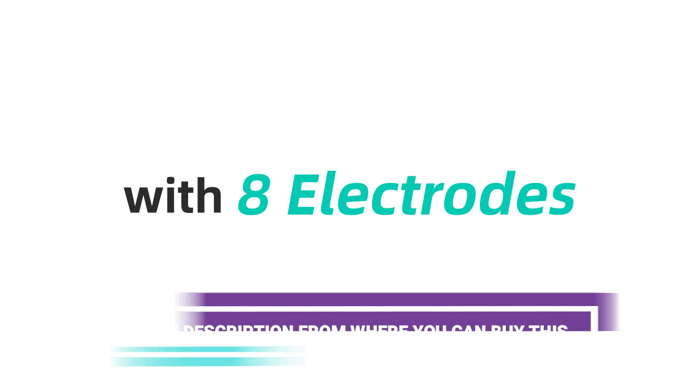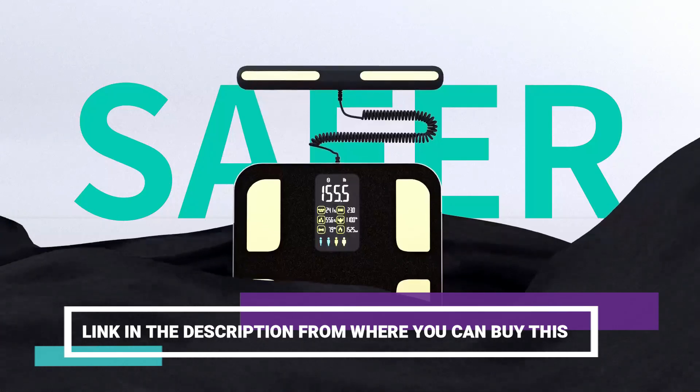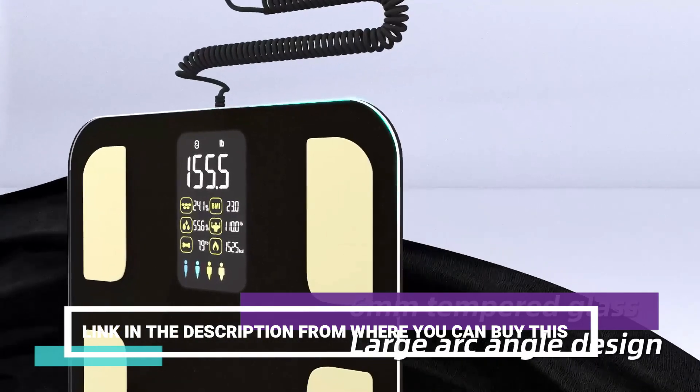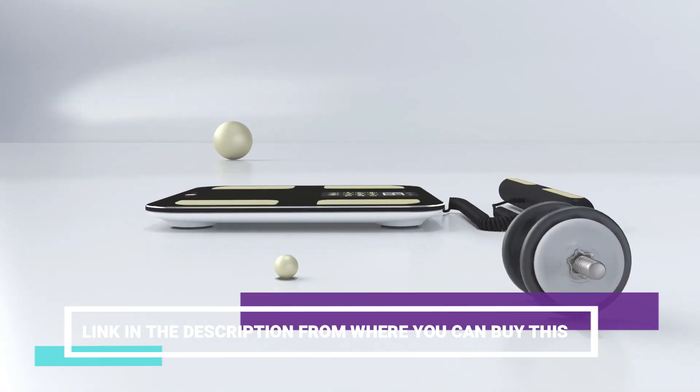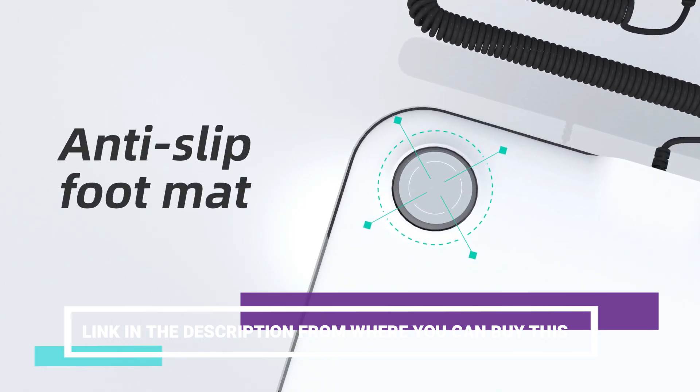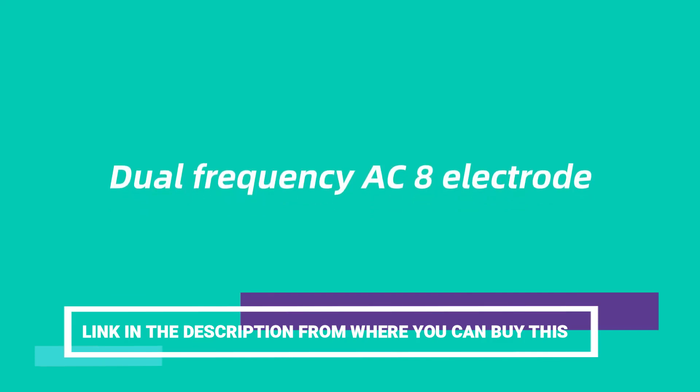Introducing the RunStar 8 Electrodes Body Weight Scale, your comprehensive solution for accurate body composition analysis. This high-tech scale utilizes 8 electrodes to provide precise measurements of body fat, muscle, and more, giving you valuable insights into your overall health and fitness.